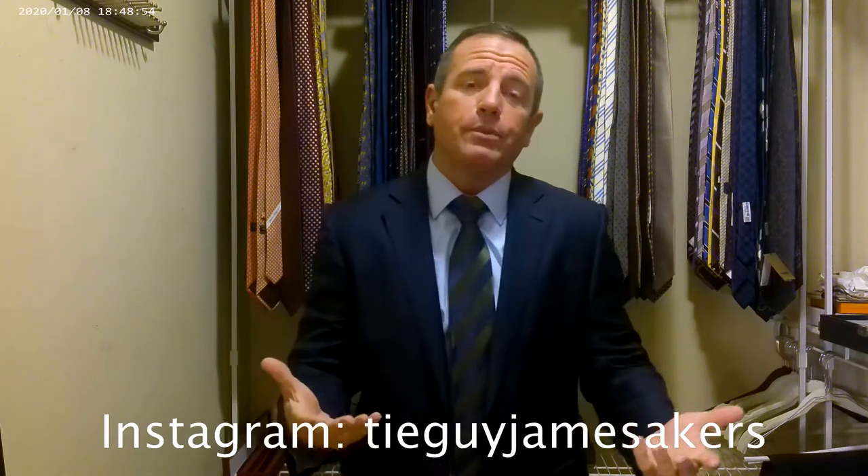Guys, I hope you enjoyed this video. I hope it helps as far as putting outfits together and learning a little bit more about men's fashion. I hope my honest review of this Italo Ferretti tie helps you if you are looking to buy one of them. I am ready for work.